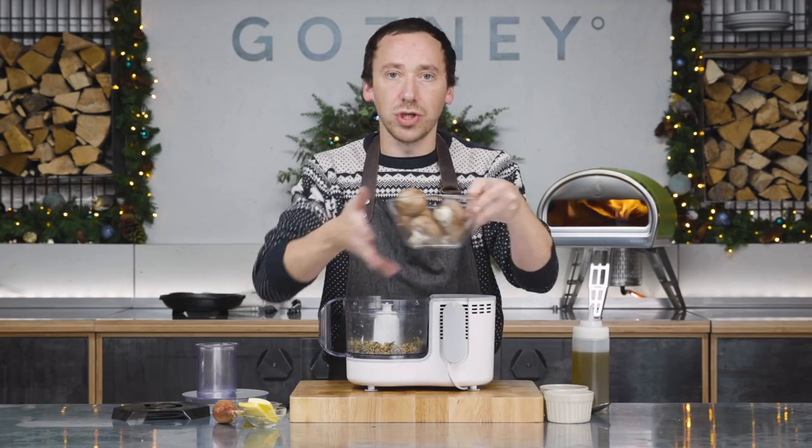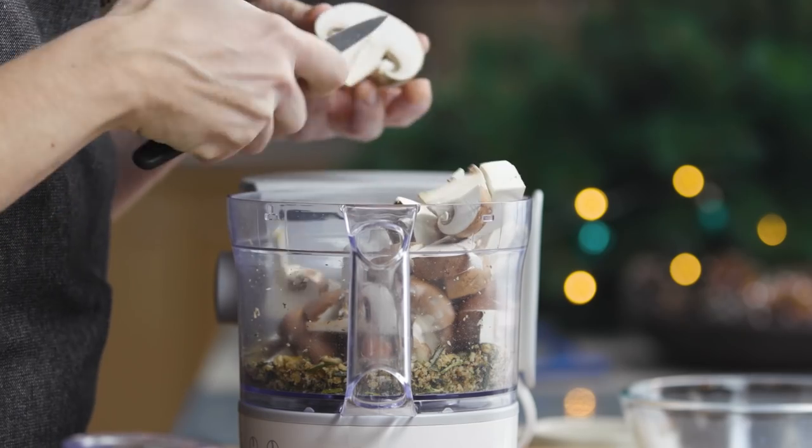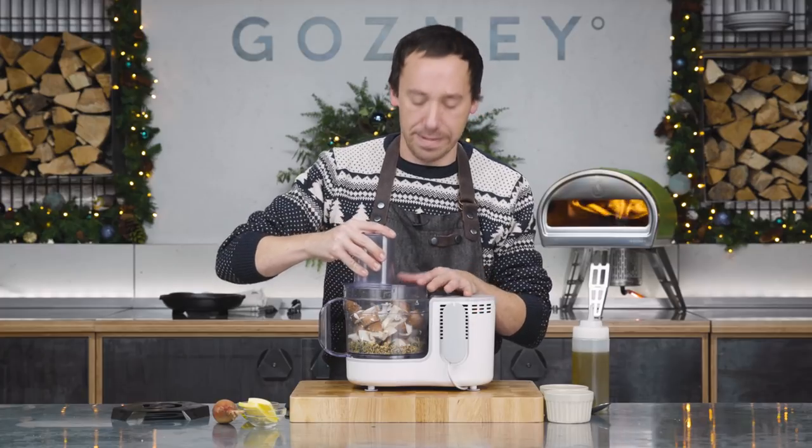We're just going to give that a quick pulse to start breaking it down before we add the mushrooms. Now we've got 200 grams of chestnut mushrooms. Chestnut mushrooms are very similar to button mushrooms but just have a bit more flavour to them. So now we're going to pulse this until our mushrooms are all nice and finely chopped — probably about a minute.